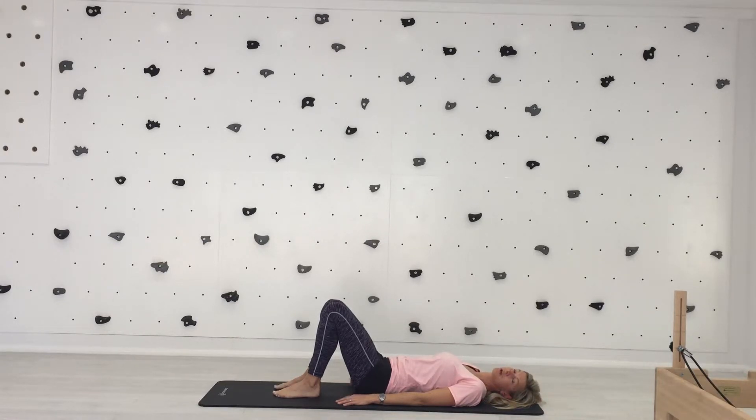Level one of the Hundred — this was the first exercise in the Pilates series, and it's really to get the oxygen flowing around your body, starting to warm up your breathing and pump that oxygen around your body.